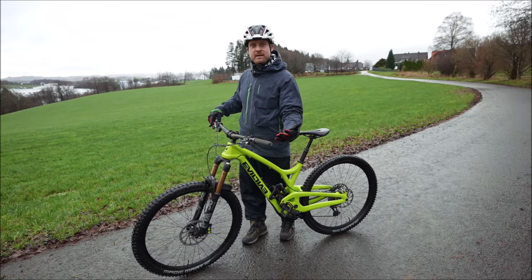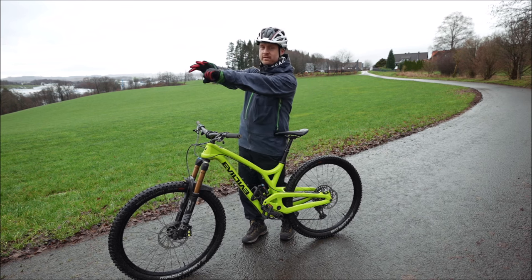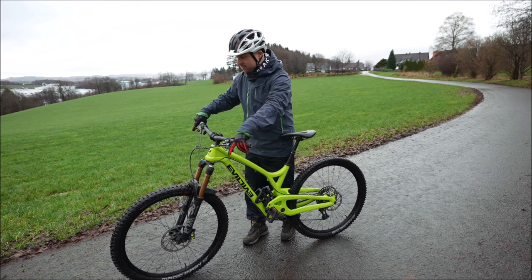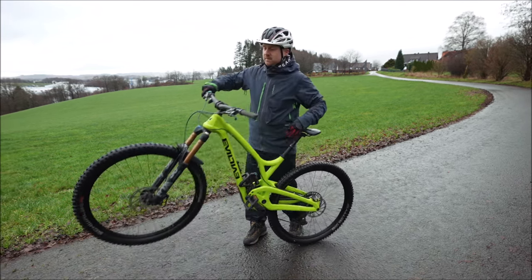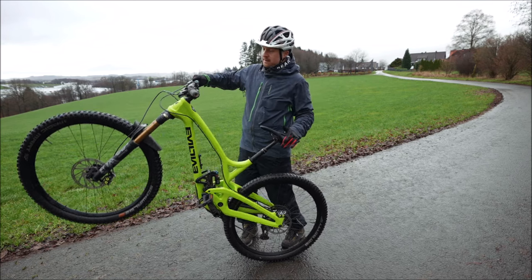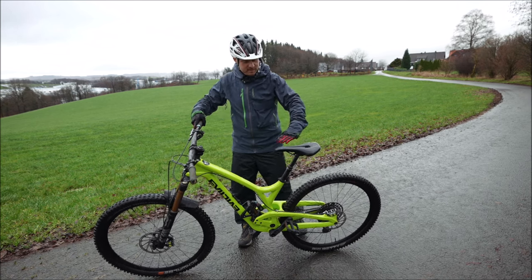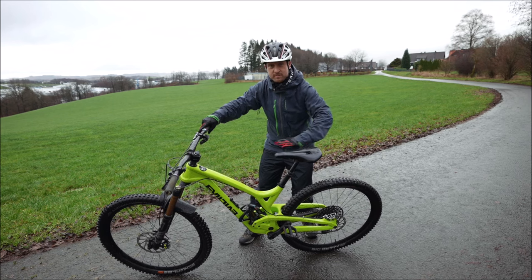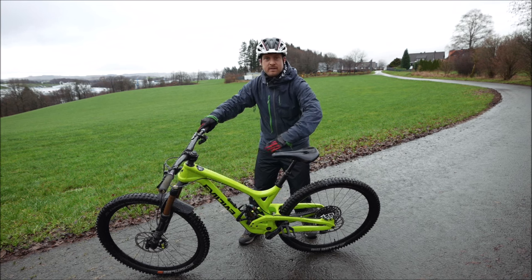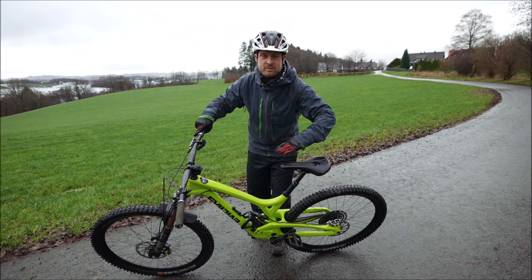Wheelie tricks like the one-hand wheelie work a lot better if you're not pulling with straight arms and leaning back, because your arms get tired and the handling isn't great. If you do it like the pro riders do, your position changes, your arms are relaxed, and you have the pressure on the saddle. If you feel your saddle isn't suited for this, you can adjust the setup so the nose of the saddle points a little bit down — all the wheelie experts and wheelie kids have this setup — though it's not necessarily required.